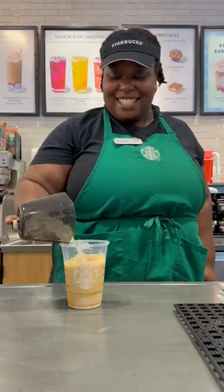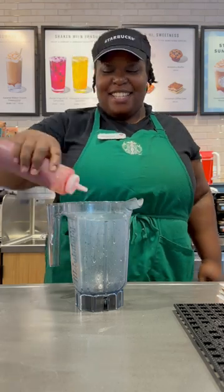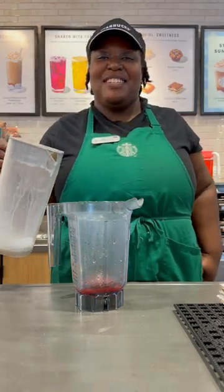Adding your ice. Get your foaming pitcher, adding your strawberry puree, adding your vanilla sweet cream to the 100ml line.